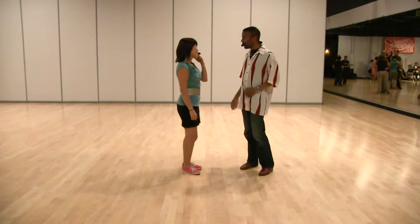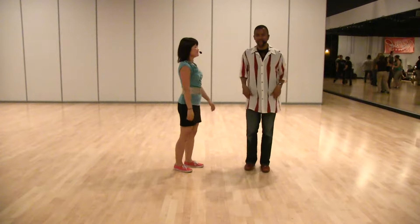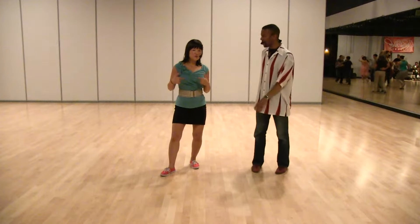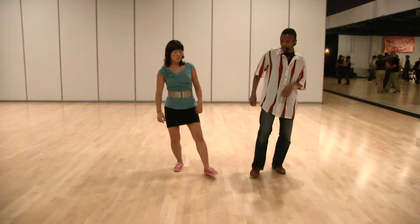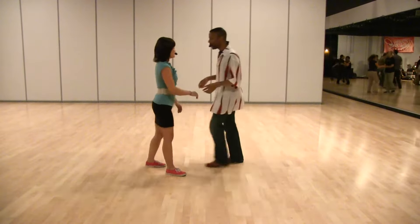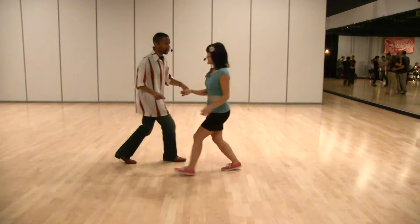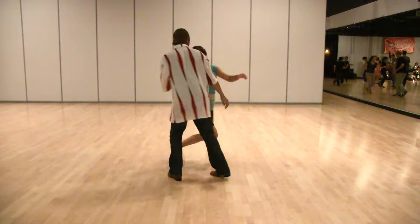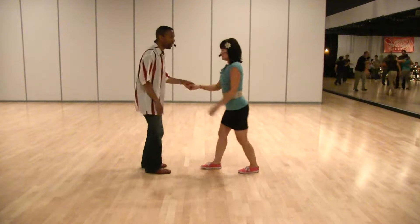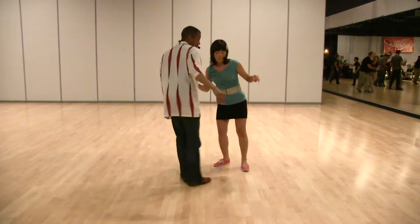The other variation we did was also with the 'and' between the four and the five — the shim sham move, if you guys know the shim sham. But for the followers, we're going to start it on our left foot instead. So we're going to go one, two, three, four, five, six — whatever. Using the and-five, we got one, two, three, and four, and five, six, seven, eight. One, two.